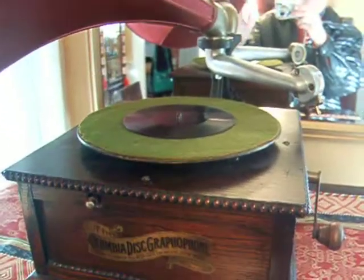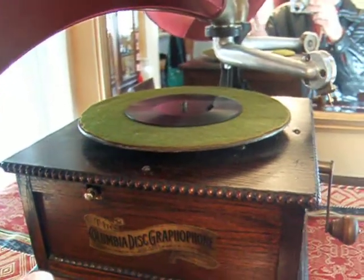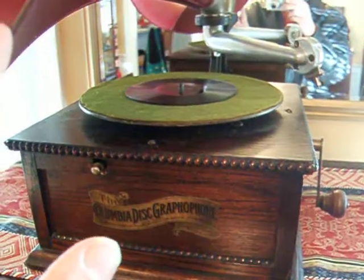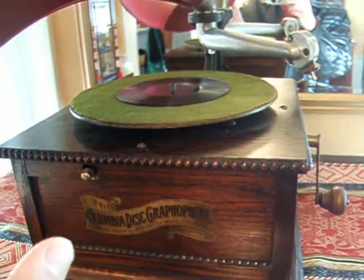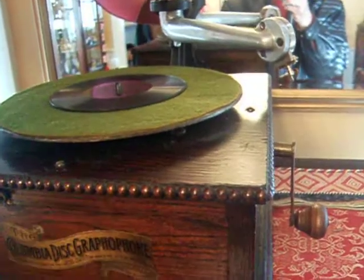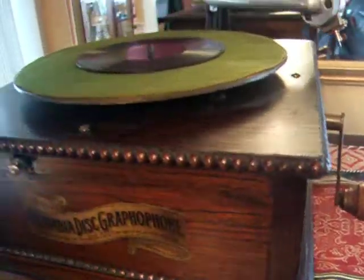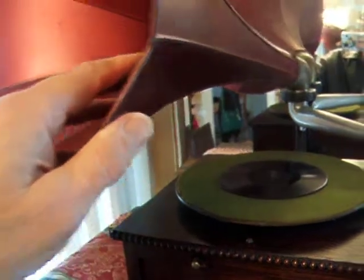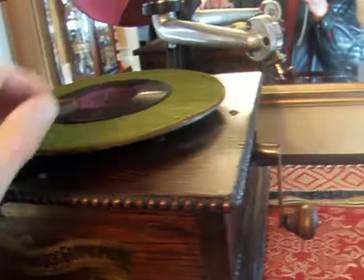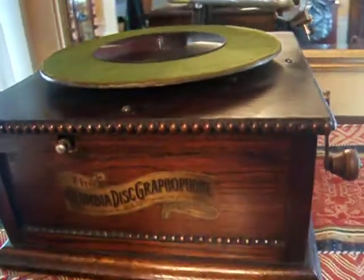This is a Columbia rear-mount BN model from about 1907. The interesting thing about this one is it's a later BN. The earlier BNs were offered to mail-order companies and had a different style cabinet, a double spring motor. They did have the 18-inch floral horn with a 19-inch bell, and they did have the analyzing reproducer, which this one has. But this particular machine is a later one.